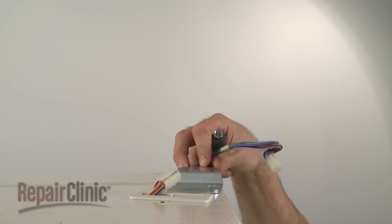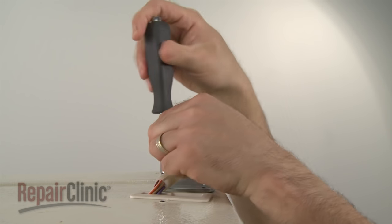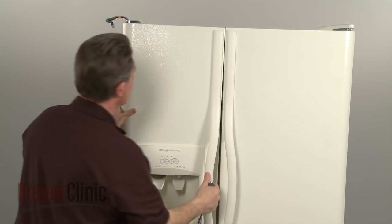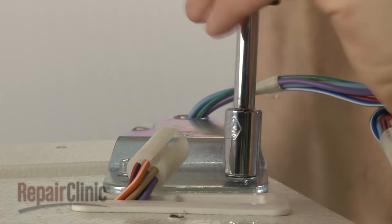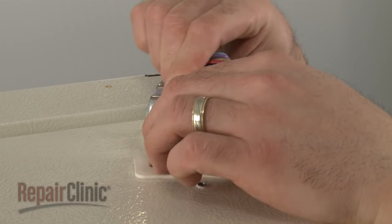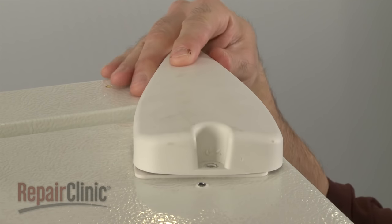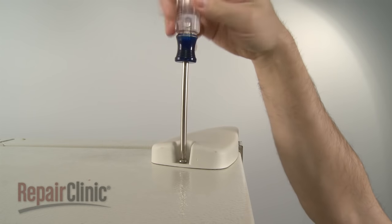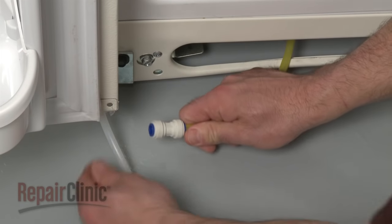Reposition the top hinge and secure it with the bolts. Make sure the door is level before tightening the bolts. Reconnect the wire harness if applicable, then slide the hinge cover back on and secure it with the screw if applicable.